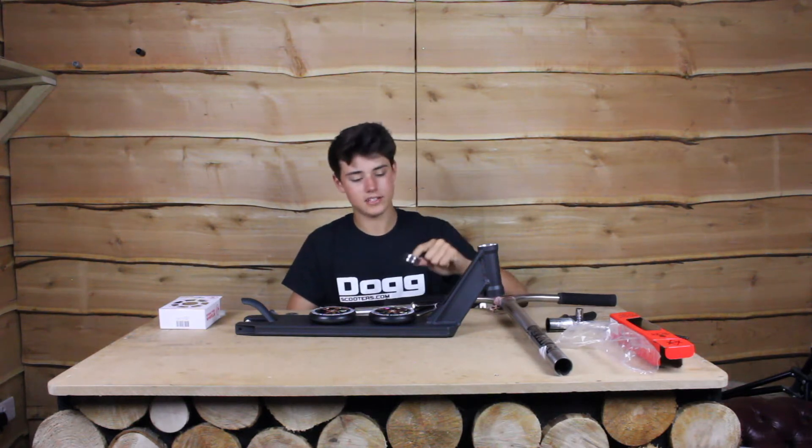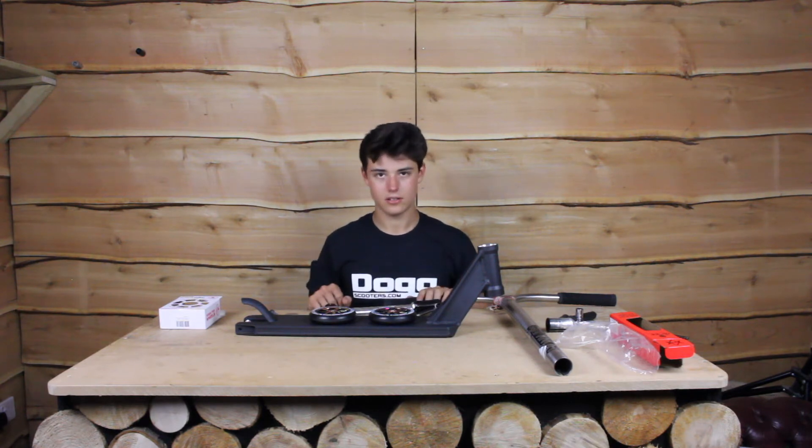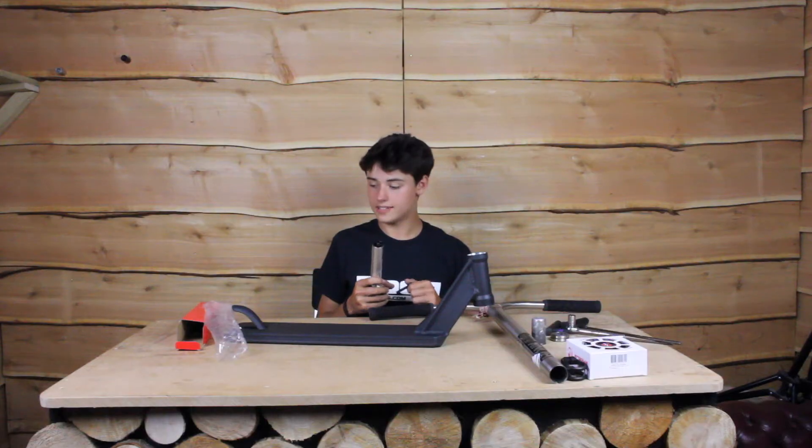Just the headset — it's just standard bearings, no brand. Let's get building.